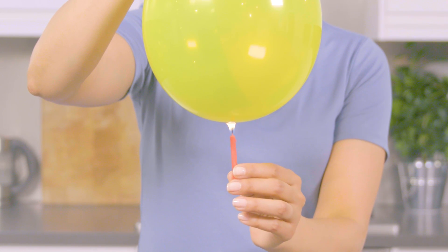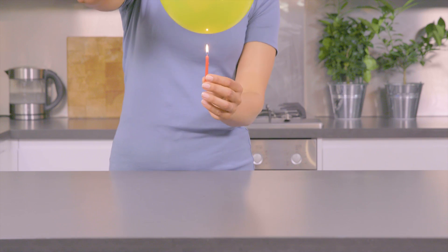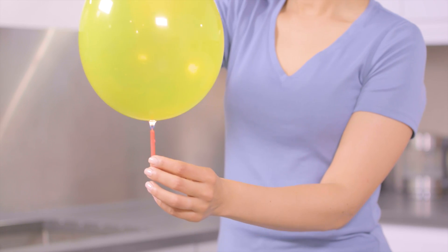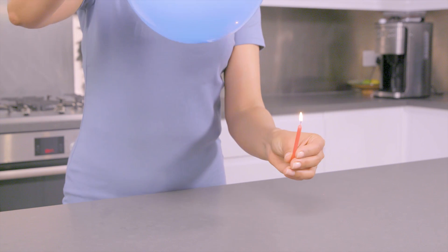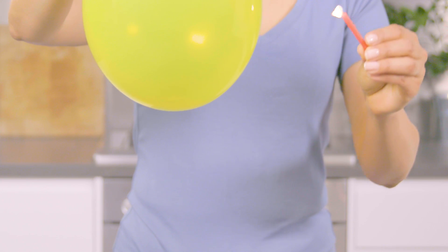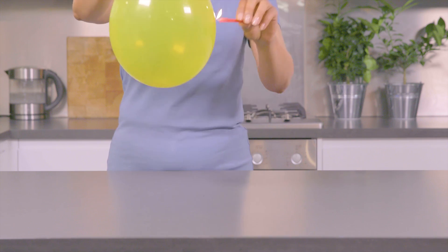Why isn't it popping? When heat hits the balloon with the water, the water absorbs all the heat, protecting the balloon. The balloon without water bursts, because air doesn't absorb heat as well as water. If you put the flame to a different part of the balloon, where it's just air — pop.